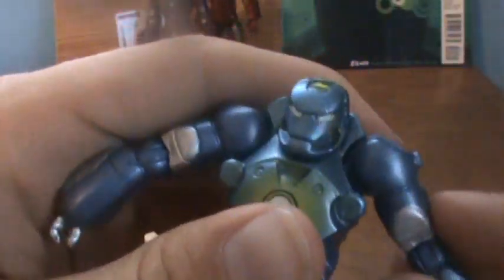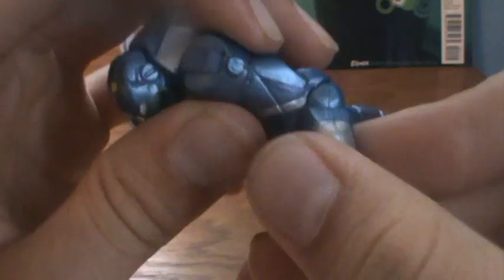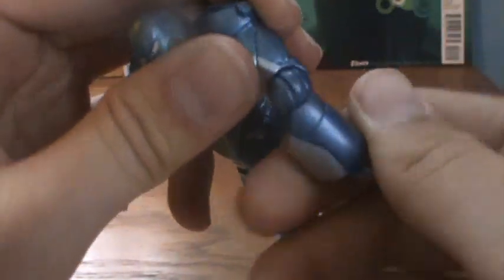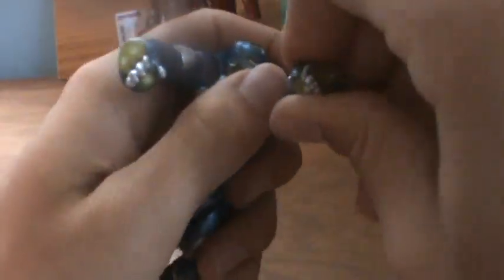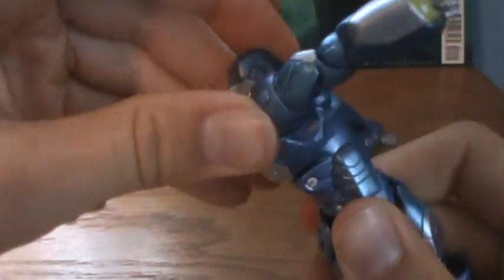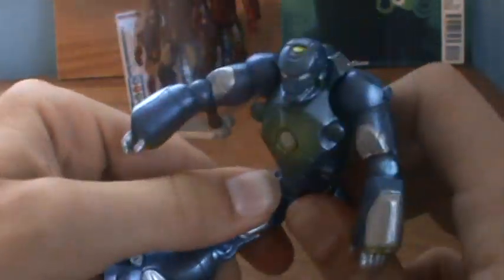It just kind of causes the arm to swing up there. There's a hinge at the elbow, and it rotates all the way around at the elbow. The elbow also comes back a bit. No wrist articulation. The torso goes back, forward, and rotates all the way around. It's a very bulbous part under him — very round for a torso, which is kind of unusual, but it works well.